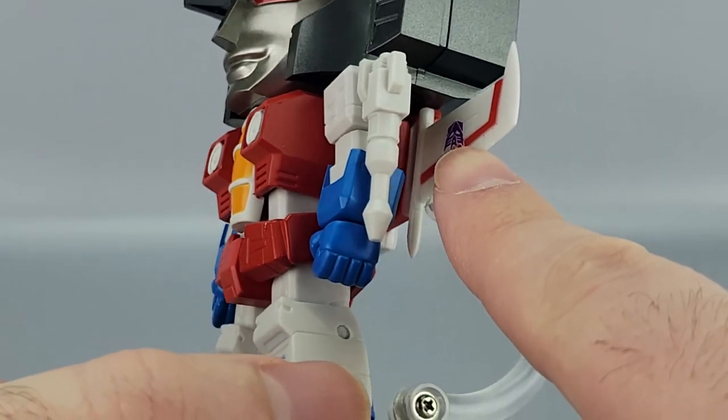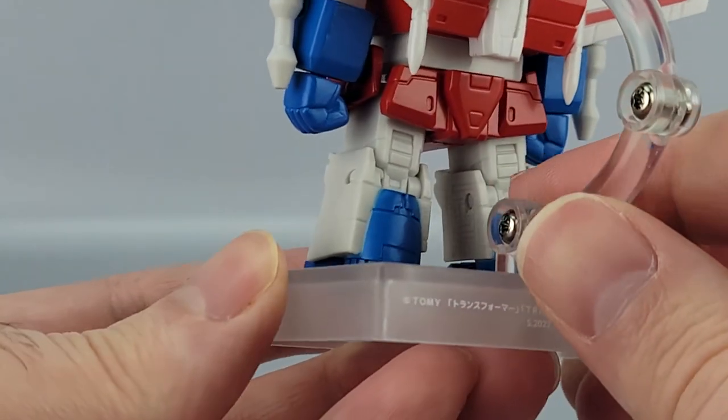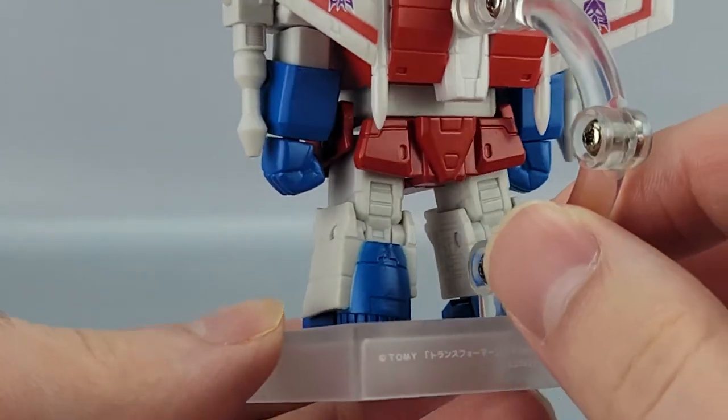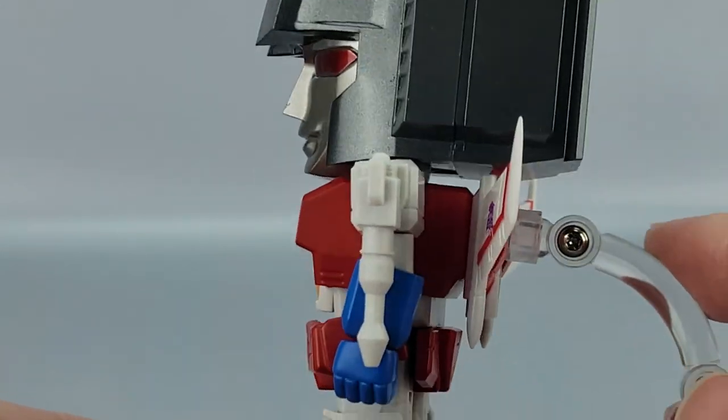They even got the upside-down Decepticon symbols on the wings. He's got his backpack, and you can see the little thruster heels and a little bit of detailing on the back of his head.